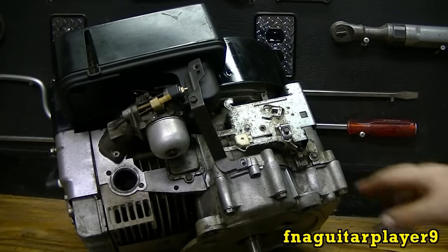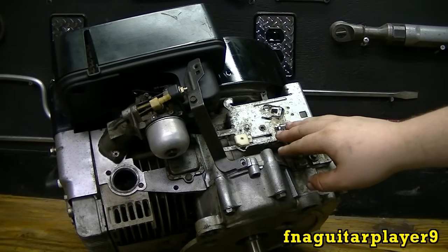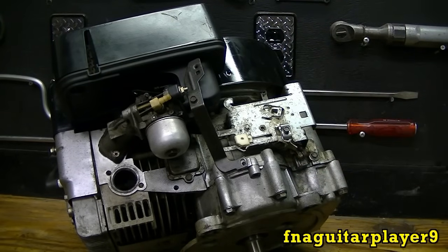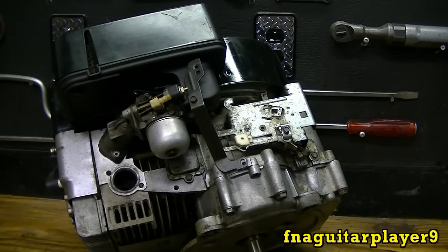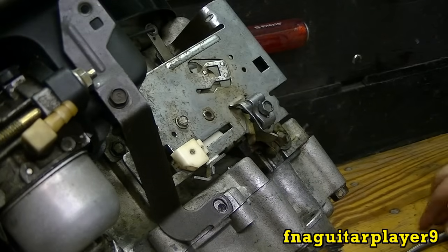Hey guys, today I'm going to do a video showing you how to hook up your throttle and choke cables on the riding lawnmower engines, and how to adjust them because you always have to adjust them when you put them in. It's pretty simple to do.